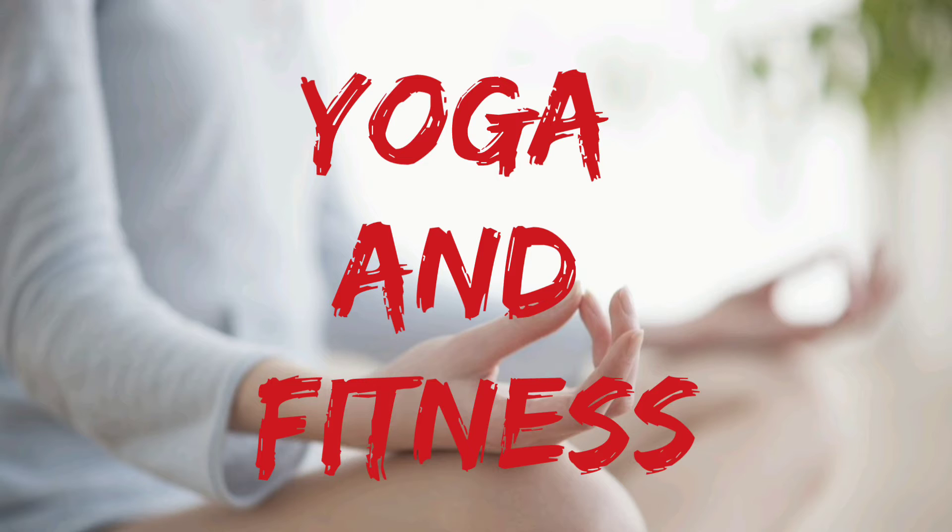Yoga is an ancient Indian system of keeping the body and mind fit. Yoga makes us calm, attentive and confident. It involves asanas, mudras and pranayama exercises.